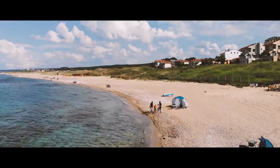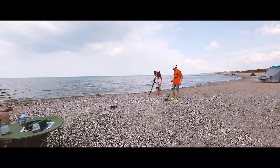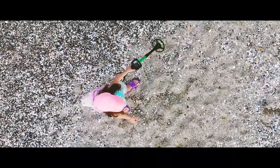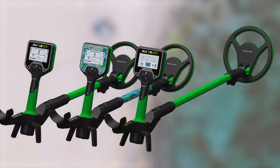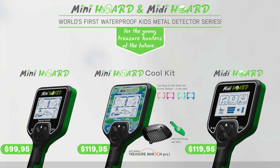Find, discriminate and pinpoint — just like an adult's detector. Share your hobby with your kids to build great family memories. Let your kids discover a world full of adventure and experience the excitement of discovery right outside their door. Mini and Midi Horde — the world's first waterproof kids detector series for the young treasure hunters of the future.